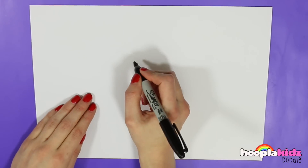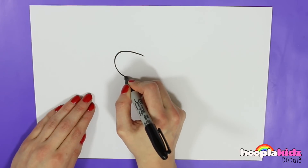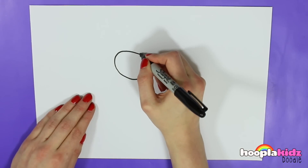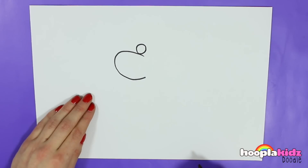So the first thing we're going to do is to draw this shape here. And then on top of this a small circle and next to that one another.